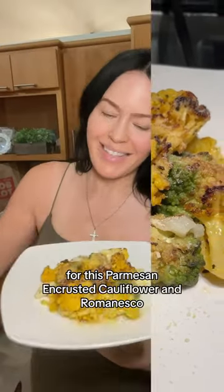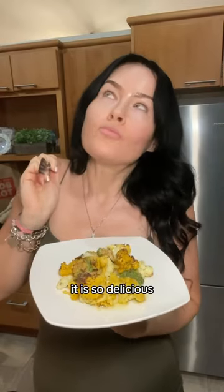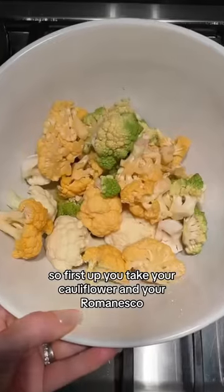Sharing this healthy food recipe today for this parmesan encrusted cauliflower and romanesco. It is so delicious, I can't wait to share this recipe with you — you're gonna absolutely love it.